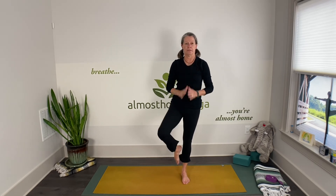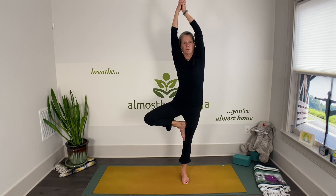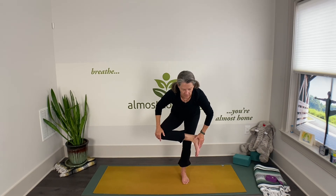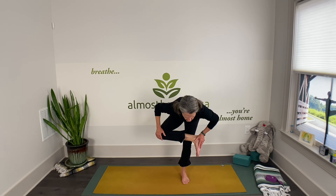One-leg balance and hip stretch. Tree pose — maybe start on the left leg. Choose whatever variation works for you. A few breaths. Then release the foot off the leg, cross it right over the standing knee, and sit down into your heel for standing pigeon — get that hip stretch. Go deeper if you like.